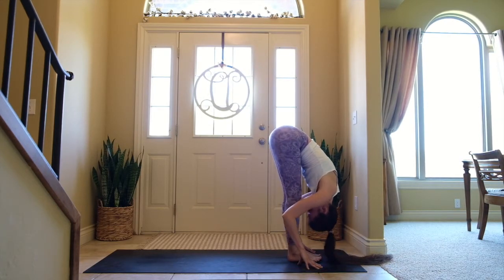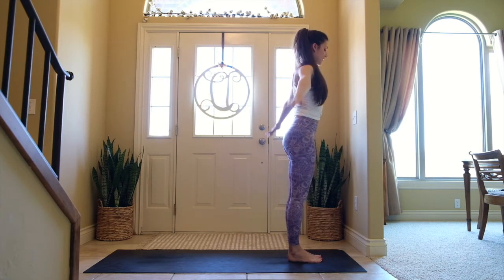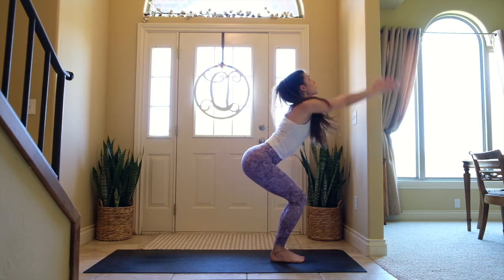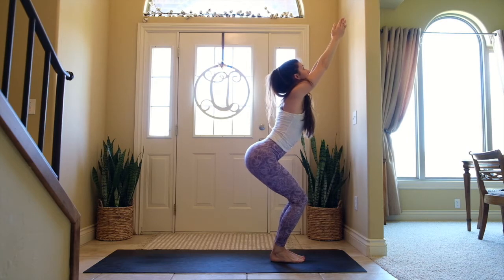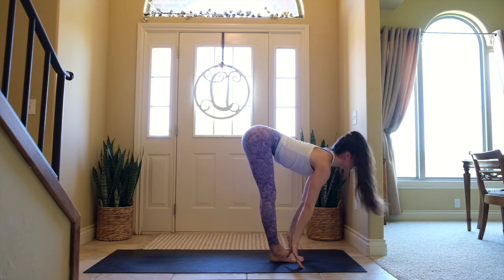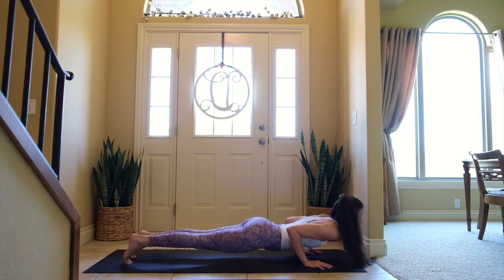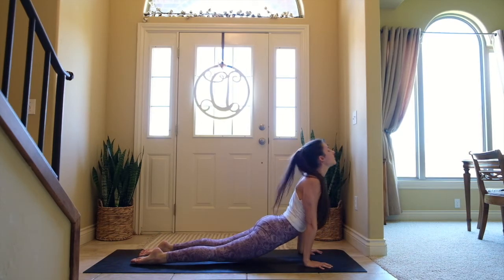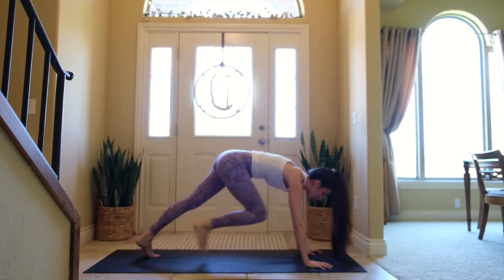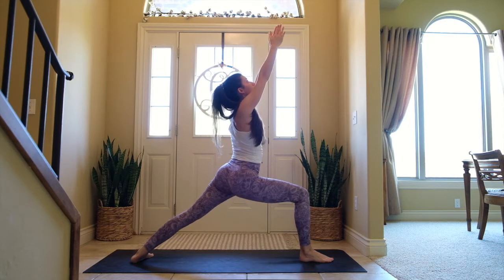Inhale look forward, step or jump to the top of the mat, exhale fold — go deeper here, you're warming the body. Inhale come all the way up, exhale hands to your side. Surya Namaskar B — bend deep into the knees, sweep the arms up, palms press, exhale fold forward, inhale halfway lift, exhale plant the hands, step it back, chaturanga. Inhale upward facing dog, exhale downward facing dog. Pivot the left heel in, right foot steps forward, arms come up — Warrior One.